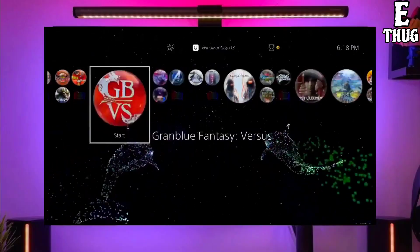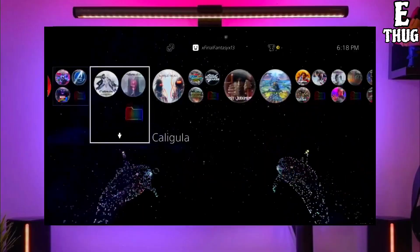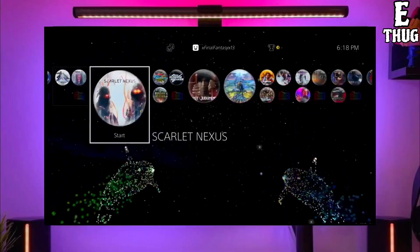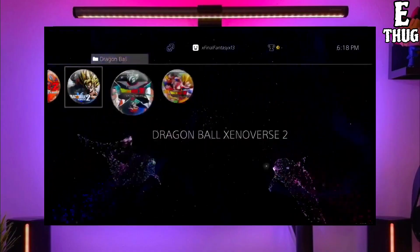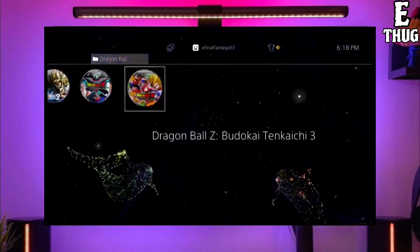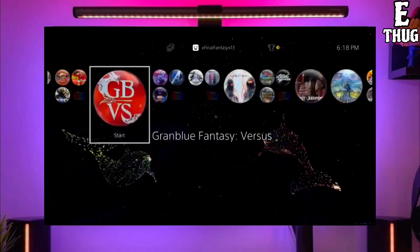First, go to this video's comment section — I will give you the link of the PS4 jailbreak file and golden file. Click on the link to download your PS4 jailbreak file, and make sure to download the golden file also, because the golden file is important for jailbreaking your PS4.